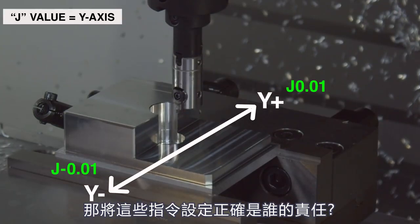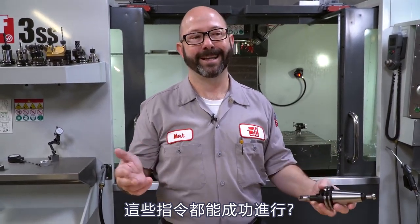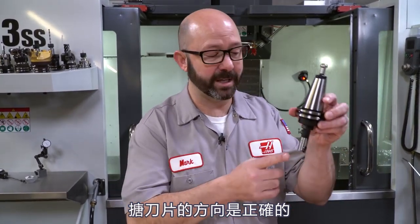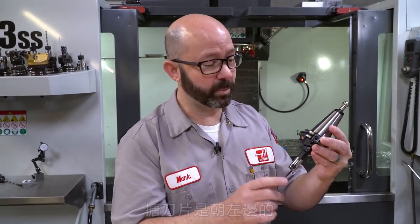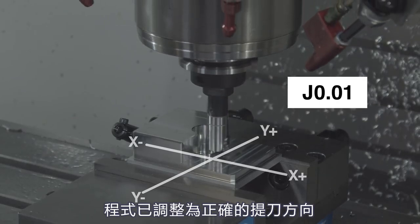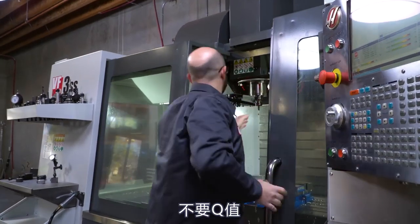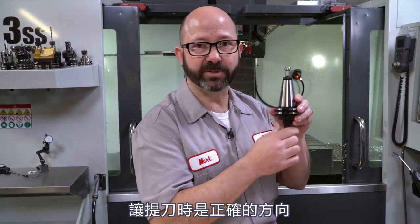So whose responsibility is it to make sure that this all works out? My personal opinion is that it's always the setup guy's responsibility. The person who is actually putting that boring tool into the spindle should be responsible for making sure that insert is facing the right direction. Again, typically on a Haas by default it should be facing left. But with a special tool that must face a certain direction, it's the setup guy's responsibility to make sure the program gets adjusted — either they adjust it or they go back to the programmer. Get rid of the Q value, add in the proper I or J value so it shifts in the correct direction.